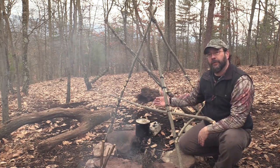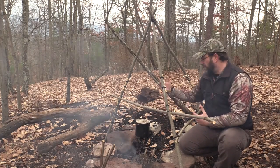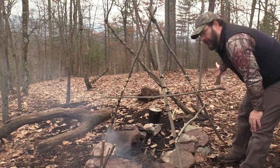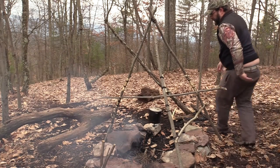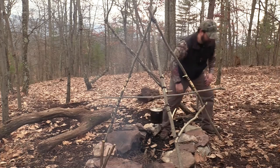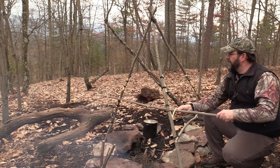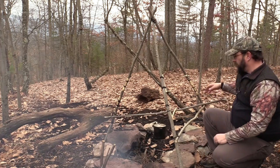Usually you have a pot hanger and the problem is whenever you want to adjust it, you've got to pull it out of the fire to adjust the height of your pot. Now with this setup I can take it out of the fire pretty easily — I just pull it over, get it out of the fire, come in and reach my pot, stir my stew, check my coffee, and then boom — right back into the fire. And it works on all three levels.